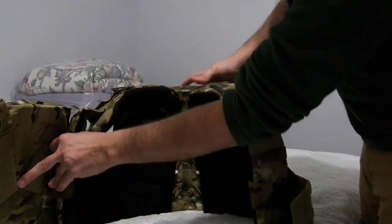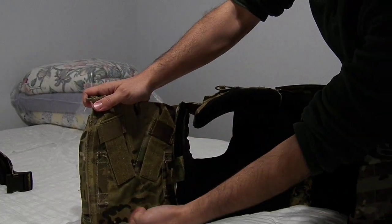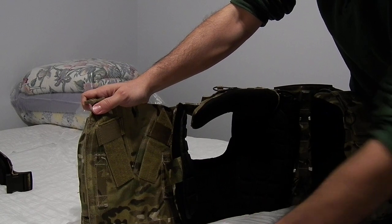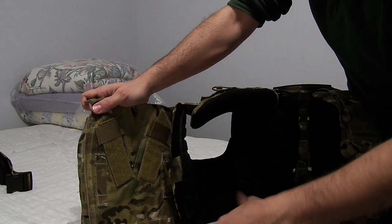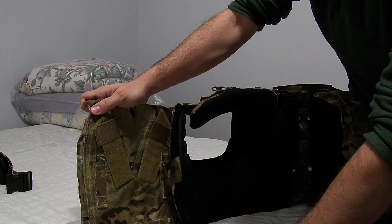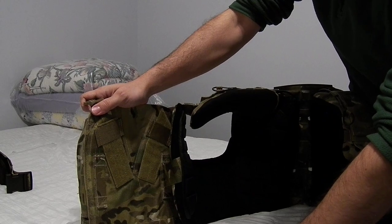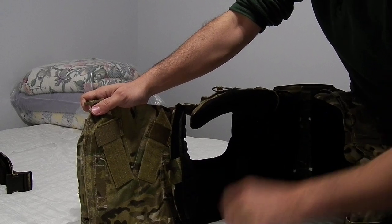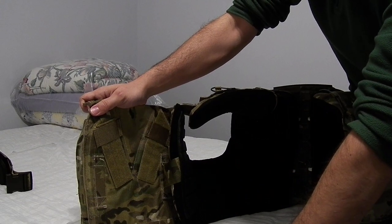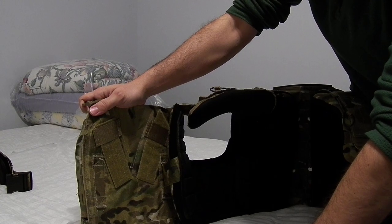Here you can see some of the insides. There's a strip there which you can use with their lap panel. I used to have the lap panel at one point but didn't really like it because it kind of got in the way of my legs. There are other lower body armor protection pieces that work a bit better — Hoplite Armor's thigh or femoral armor, for example.